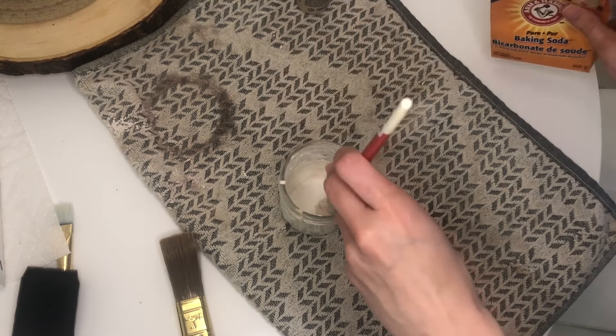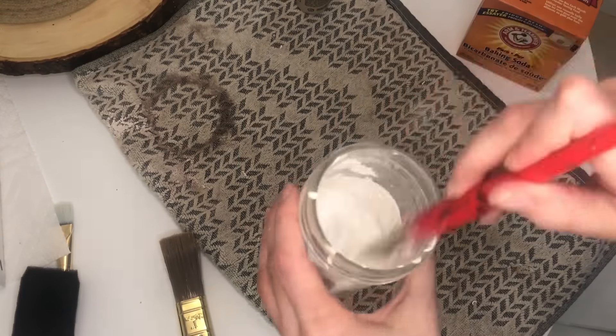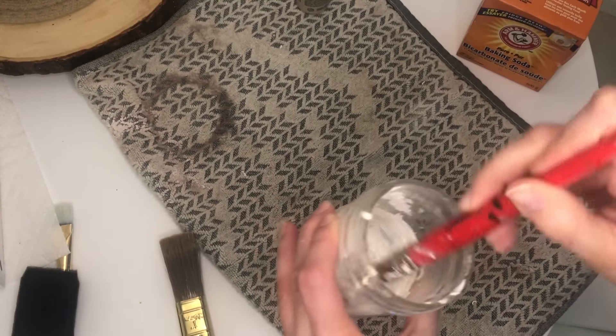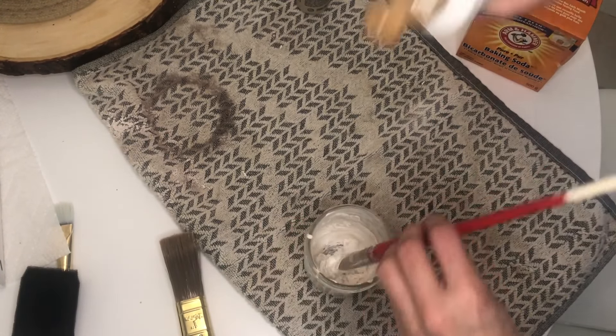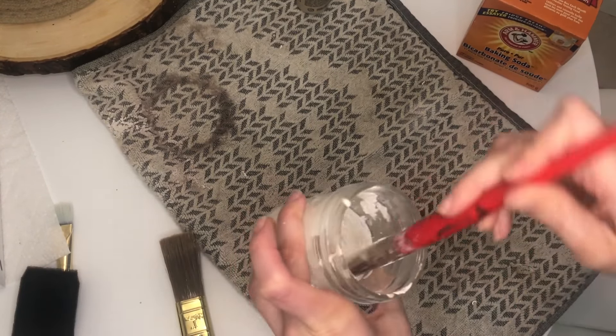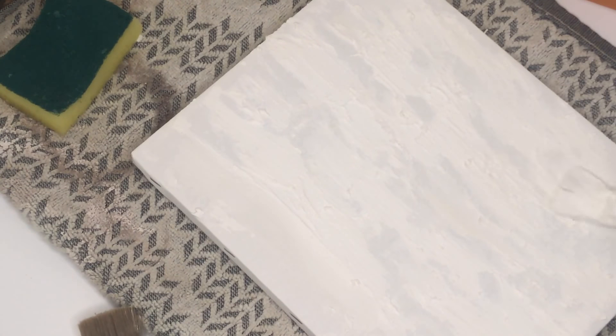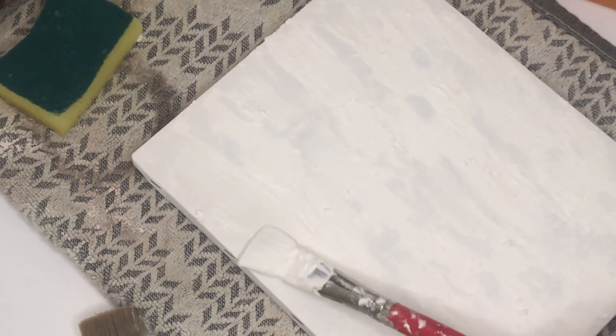For my second piece of art, I created a similar concoction as the first piece, but I decided to paint the canvas all white afterwards and progressively dab more of that sandy color in certain spots to separate the colors a bit more. This produced a cloudy, almost mock tie-dye effect that I thought was really cool. If you stick to a particular color palette, you can make two or three of these canvases and put them together without them being exactly the same.